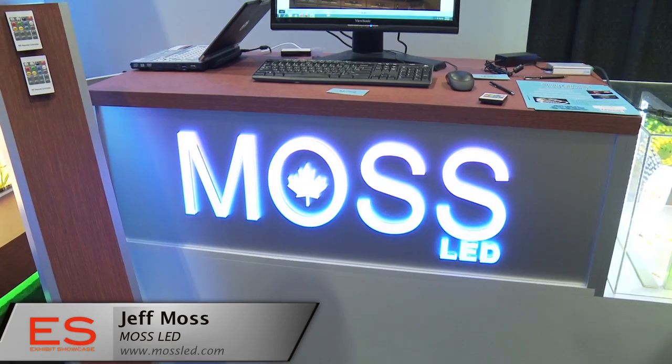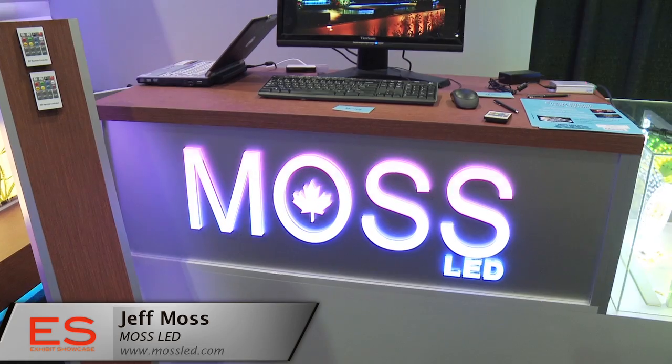What are you guys doing here at the Green Show? So we're here doing flexible LED tape, as we call it. Basically, you can take LEDs and put double-sided tape on the back of them, peel them off and stick them to whatever application you want to use. Great for under cabinet lighting, balcony lighting, porch lighting, anything like that.